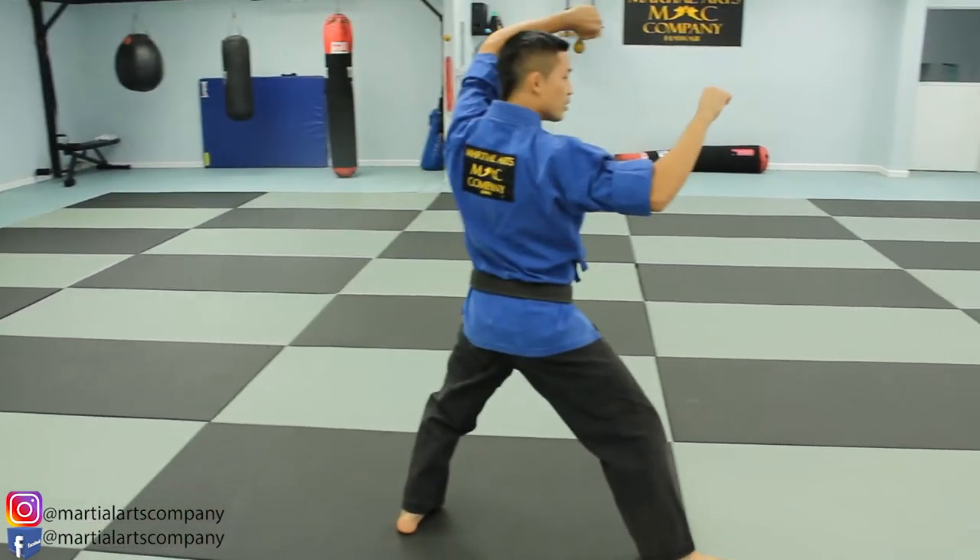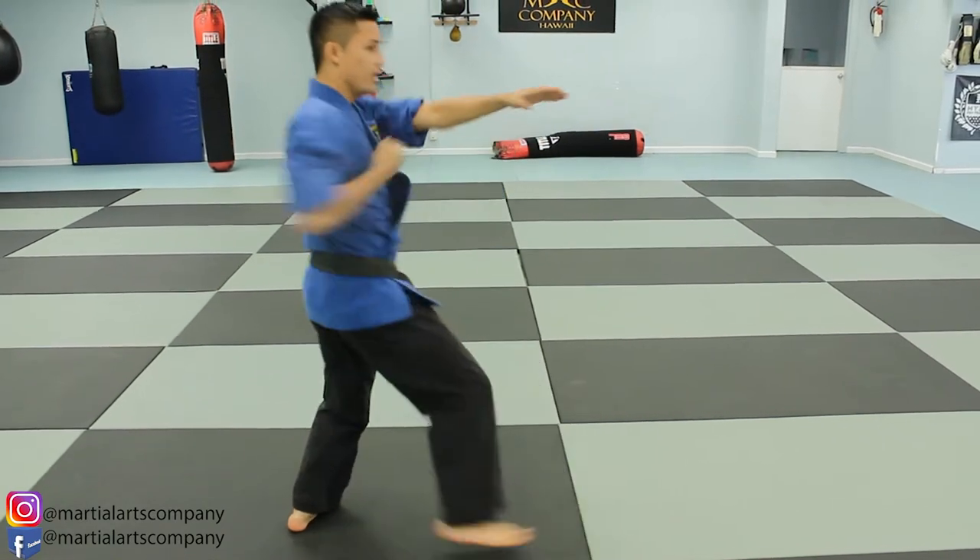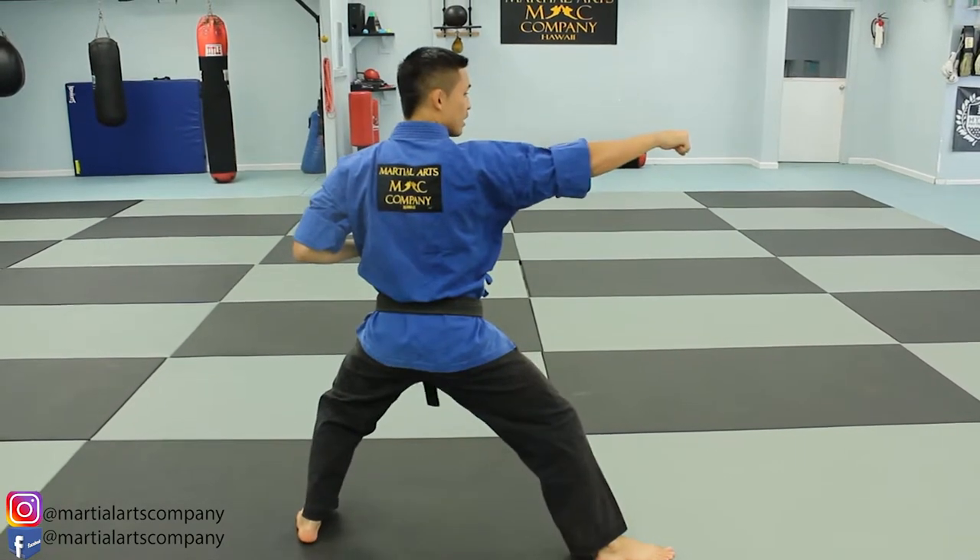Opposite side again — twin forearm, reverse inward knife hand strike. Fixed L stance. Lunge punch.